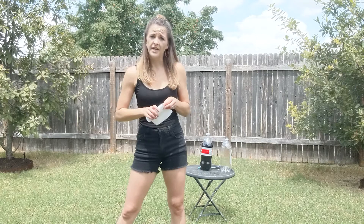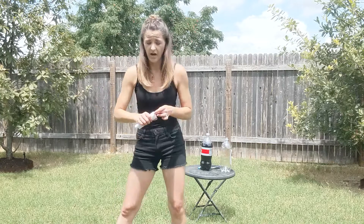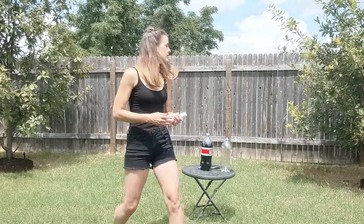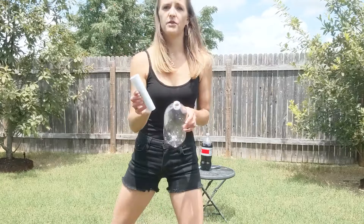Then you're going to roll it up. Depending on what size your Diet Coke is — and you can use Coke, Mountain Dew, Dr. Pepper, any type of soda — depending on the size of your bottle, that's how wide you want your piece of paper to be. I'm using a two-liter bottle today, so I'm going to make sure I've wrapped this around just enough so I can very loosely put my paper over the neck of my soda bottle, just like that.